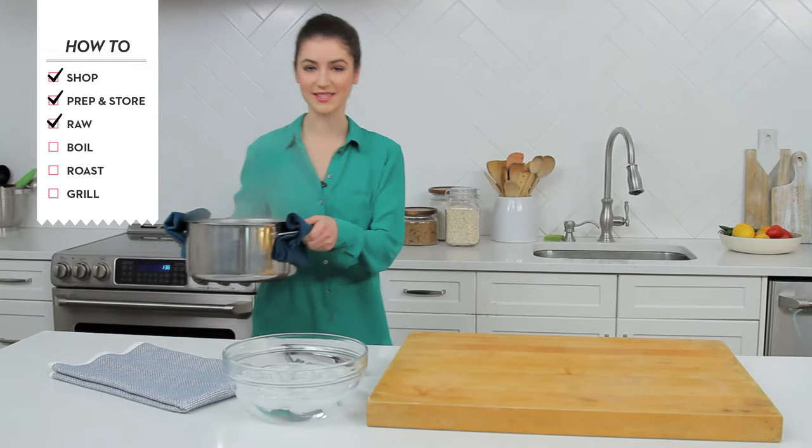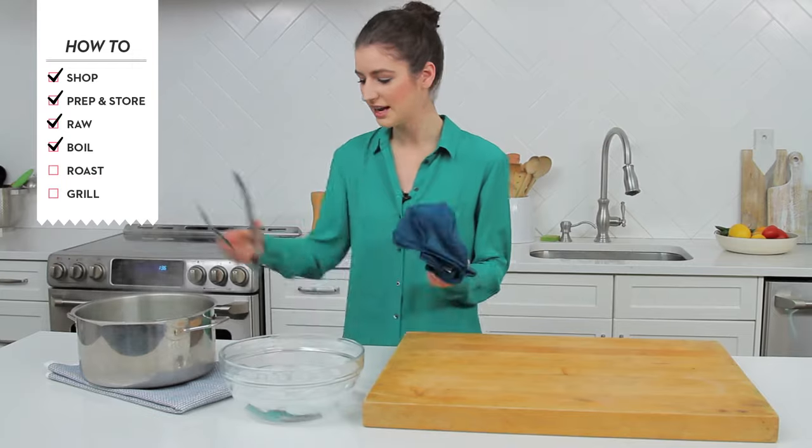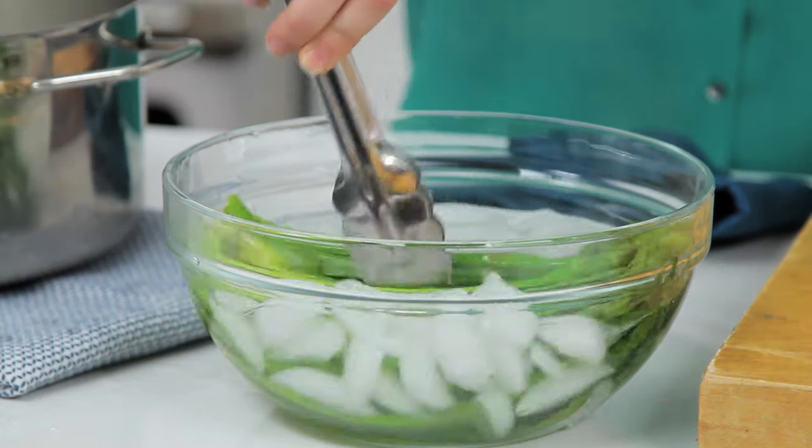Another way to prepare asparagus is simply blanching. Just put them in boiling water for about two to three minutes and then they're done. Just make sure you put them directly in ice water to stop the cooking process. Another thing I've learned is that by salting the water it helps keep the bright green color. When you're ready to serve, pat them dry and they go really well with a hollandaise or a garlic mayo. You can even chop them up and use them in an omelette or frittata.